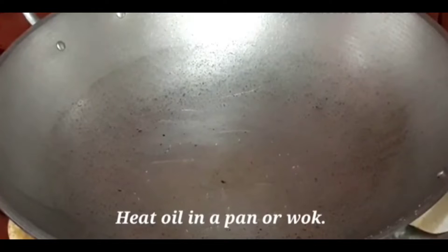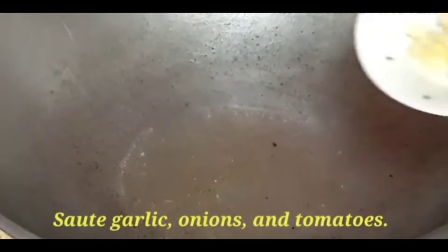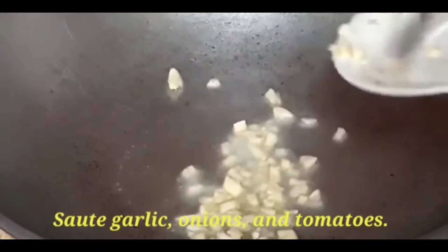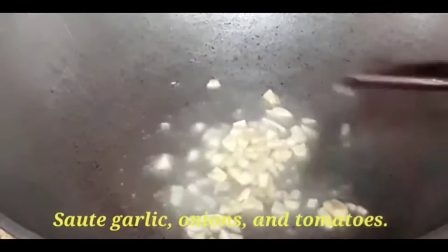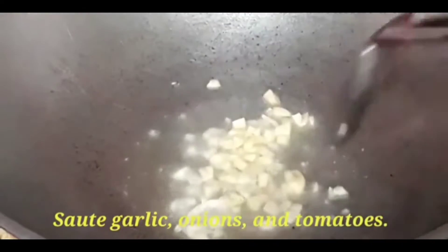Let's start cooking. Add a little oil in the pan and then sauté the spices. First, the garlic — sauté it until golden brown.